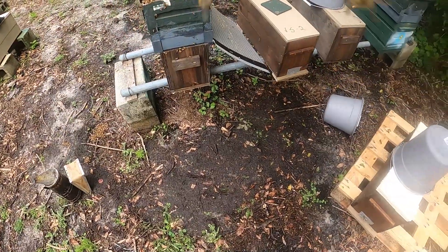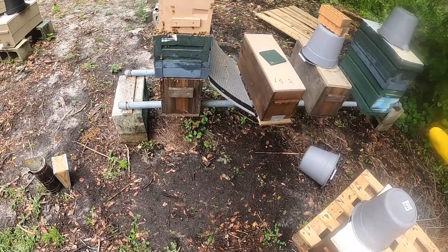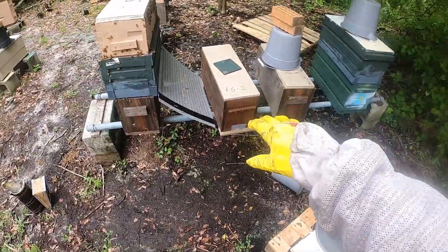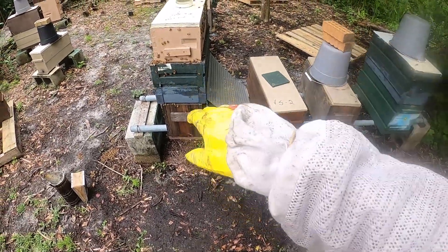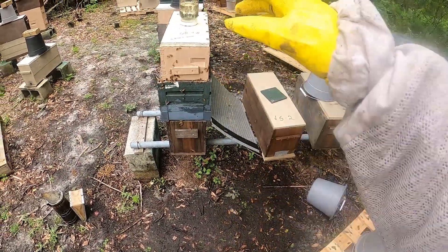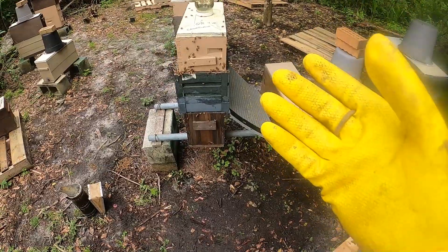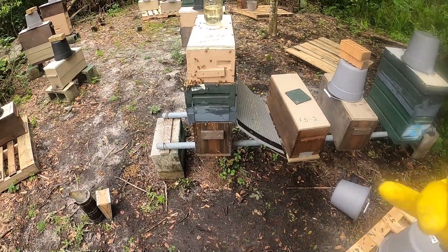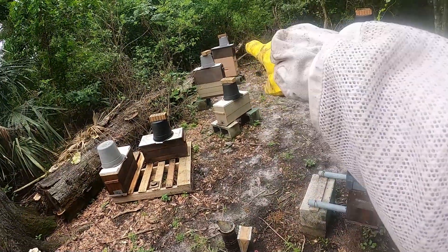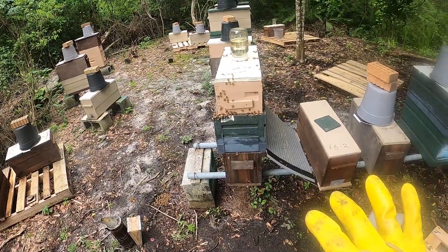Now another thing you can do — I'm hauling this hive to another site, but let's say you want to stay in the same yard. What you can do is take that colony and if it needs more elbow room below the excluder, that's fine, add another box. This is as high as I like to get mine. If they're four-high, that's ridiculous — break those hives down and start making more nucs with them. You don't want them any higher than three-high. What you can do is put your double screen board in there.